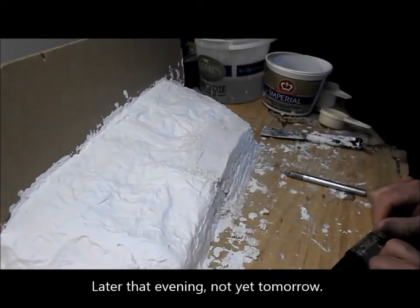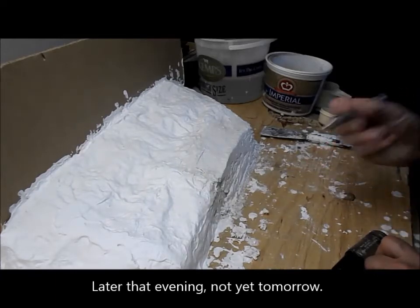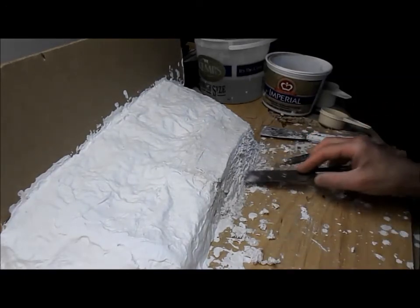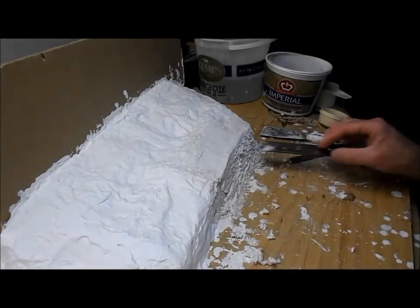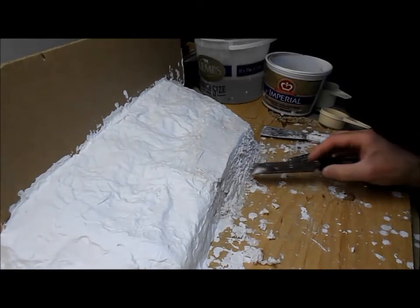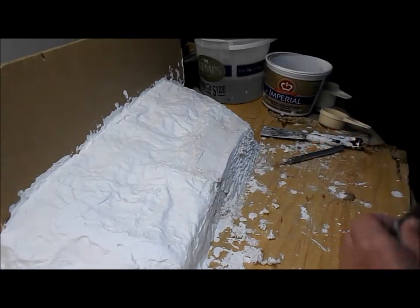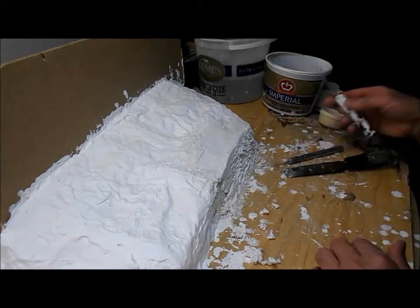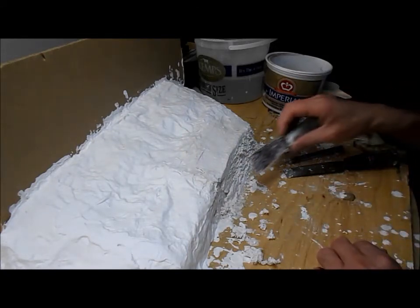Okay, it's now about twenty past eight, which means it's seven hours and twenty minutes since I mixed it. Let's try again. It's starting to get a little bit better but it's still really fluffy and doesn't look a bit like rocks. I guess now I will have one more attempt tomorrow morning and then call it a day.